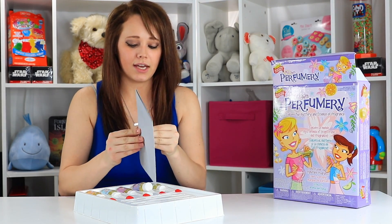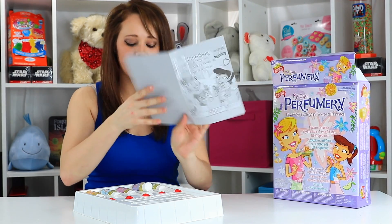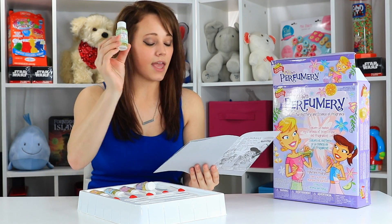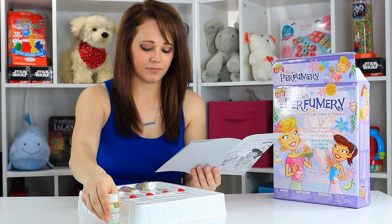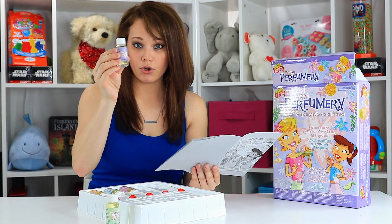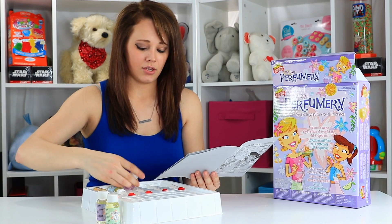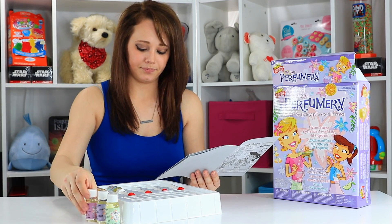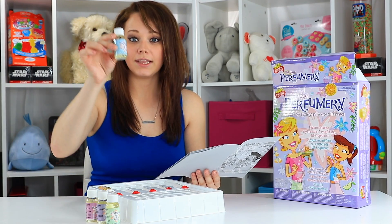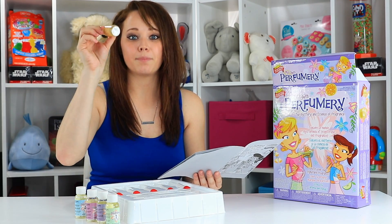Now we have our activity guide. Number 1 is apple, number 2 is heliotrope, number 3 is jasmine, number 4 is lily of the valley, and number 5 is peppermint.